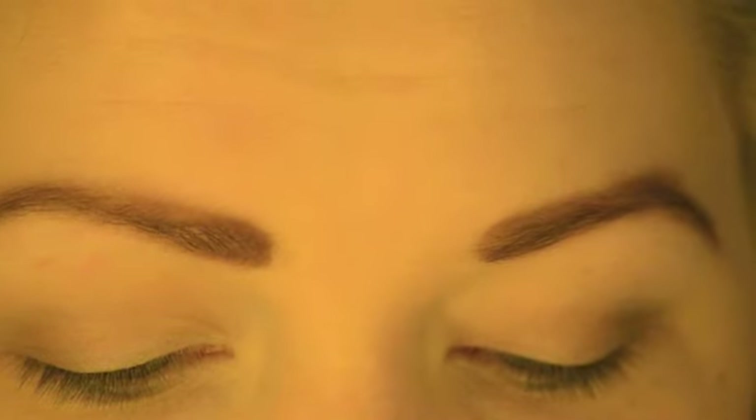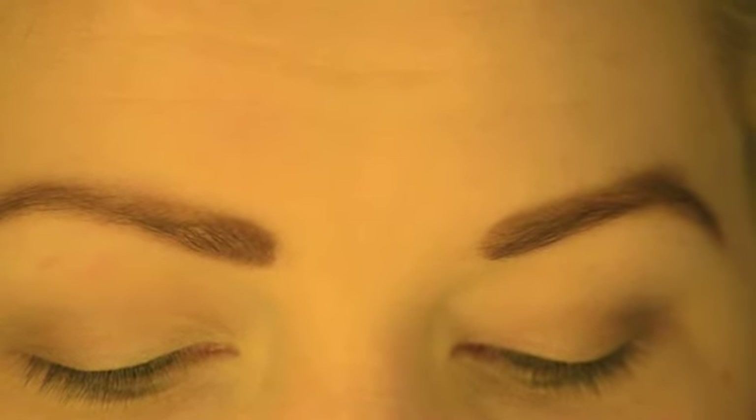Hi, so today I'm going to talk you through how to create the perfect pin-up eyeliner. I'm going to use L'Q Cosmetics Black Cadillac Eyeliner Paint and the L'Q Cosmetics Brush — we're going to use the thinner part of the brush today. We'll just start by swirling the brush into the eyeliner paint.